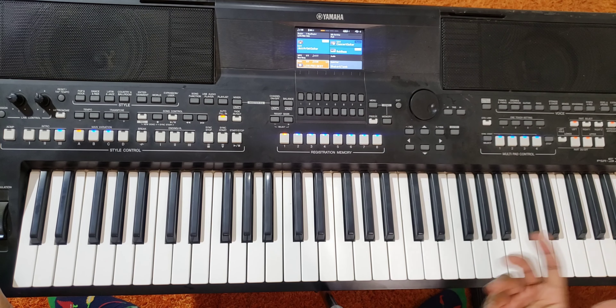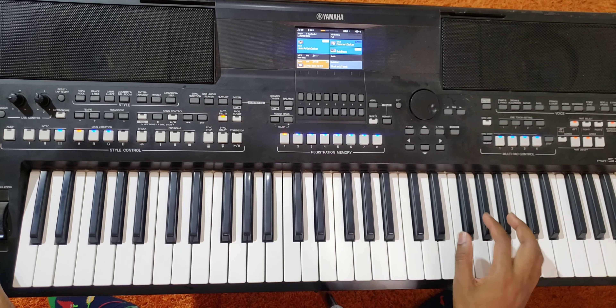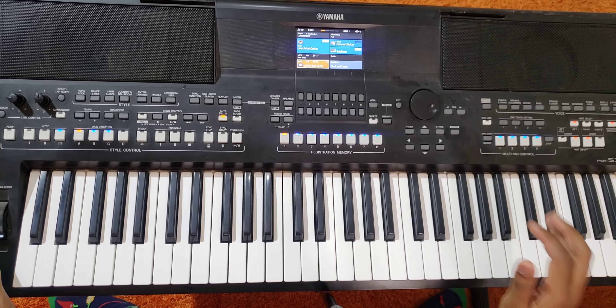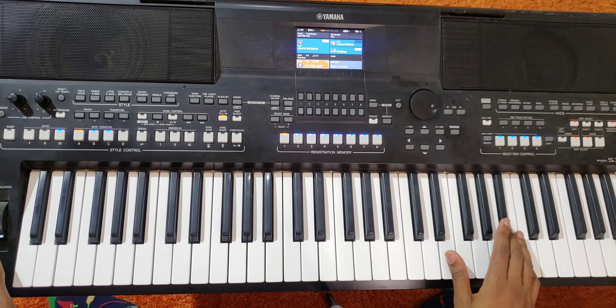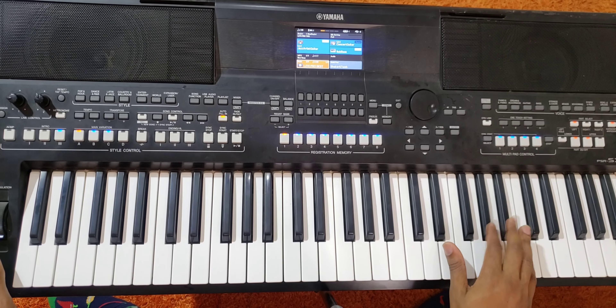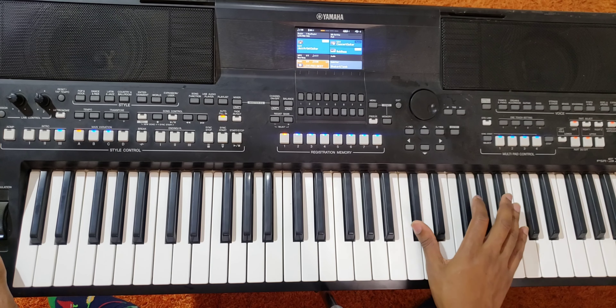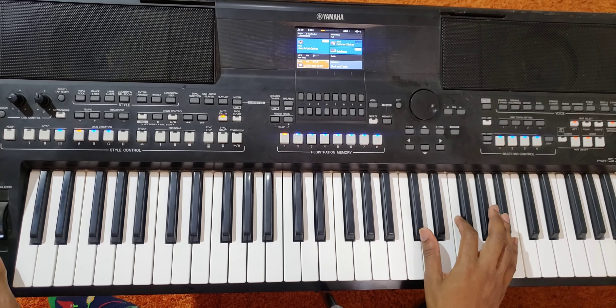That's it. Then now you do this last part, which is 5-5-1. Then 5-1-5 higher octave. Then 4-3-2-3-2. Then 5-7.